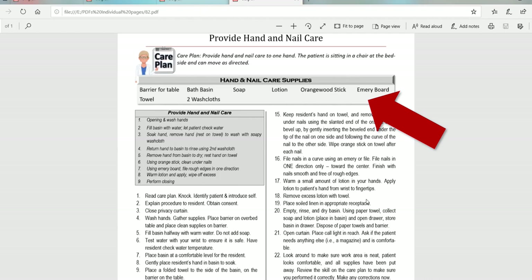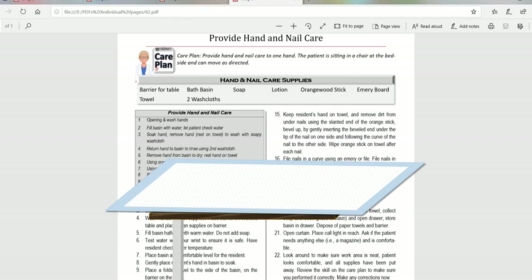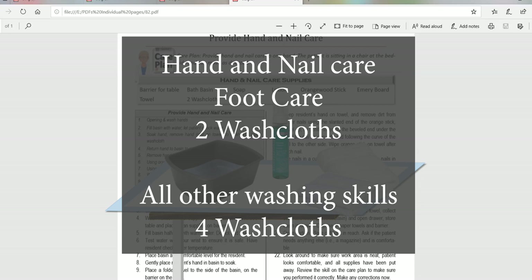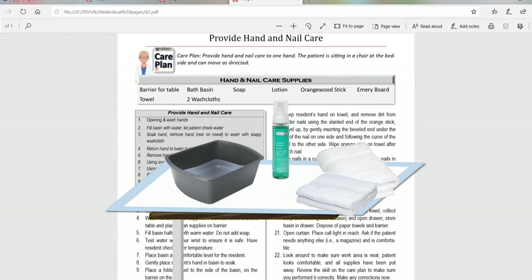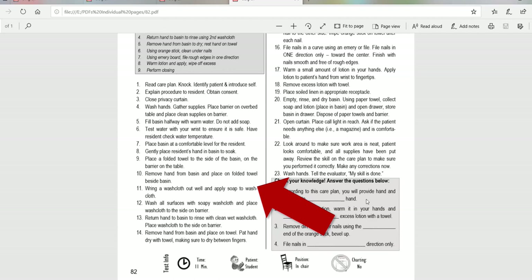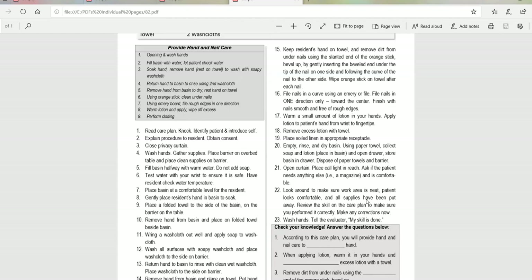If you look at the supplies on this page, you'll see that there are a whole lot of supplies. But try to make them make sense to you. Anytime we use supplies, we need a barrier for the table first. It's a washing skill, so that always involves basin and soap. You also need washcloths and a towel. For the test, if you're washing a small body part like one hand or one foot, you need two washcloths — everything else takes four. We also need an orange wood stick to clean under the nails, an emery board to file the rough edges, and lotion.